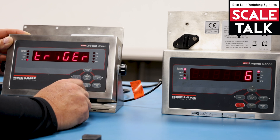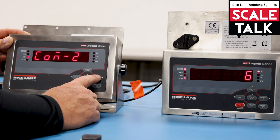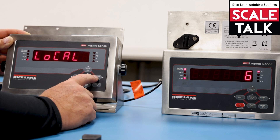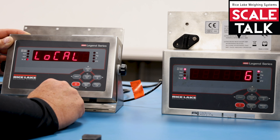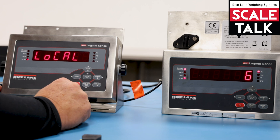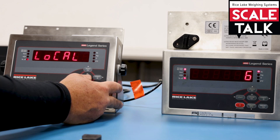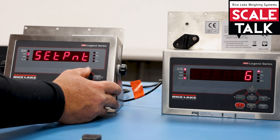Hit enter, then go from COM 2 over to the stream. You need to tell that stream to be set as 'local' — this is the indicator that is actually reading the scale. Once that's set, you can back out of this menu.